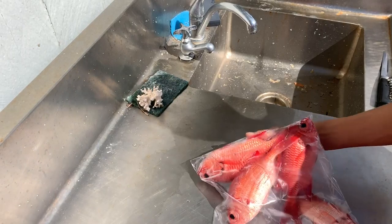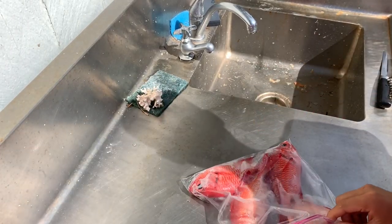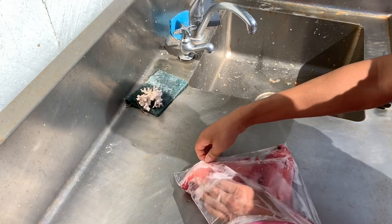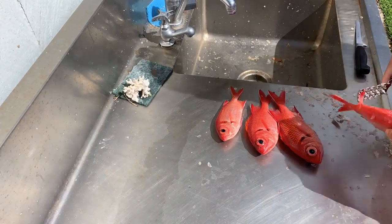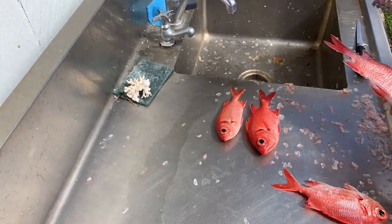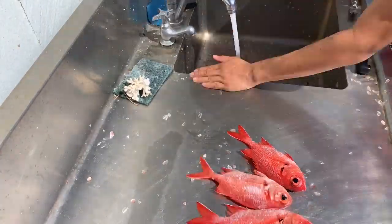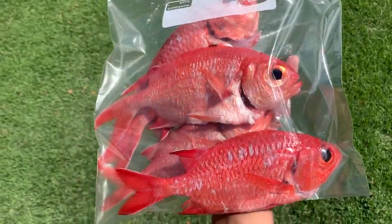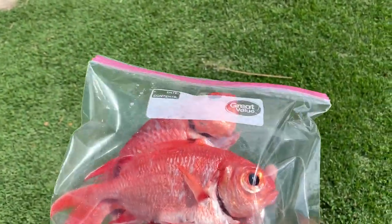I'm just gonna scale and clean them, and I'm gonna go cook it up at my grandma's house. Alright, I got the menpachi and they're all cleaned as you can see. I'm just gonna take them out to my grandma's house to cook.